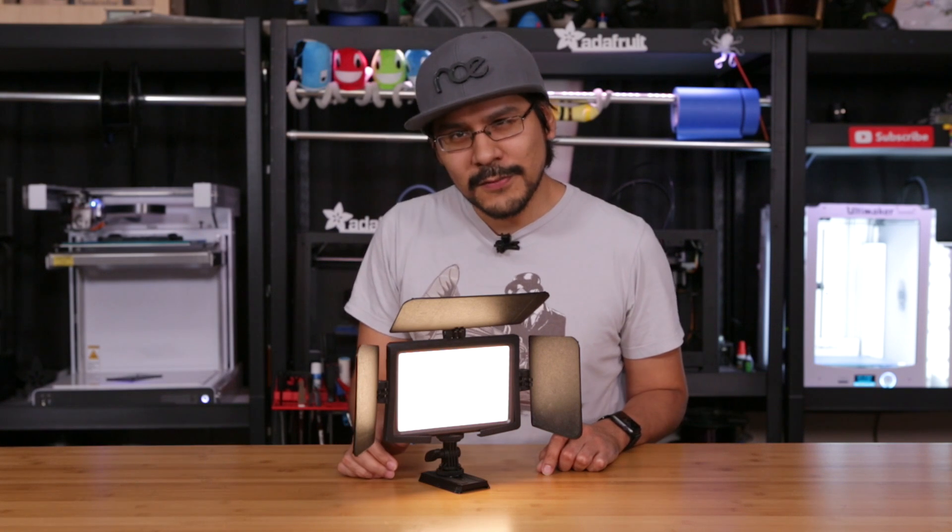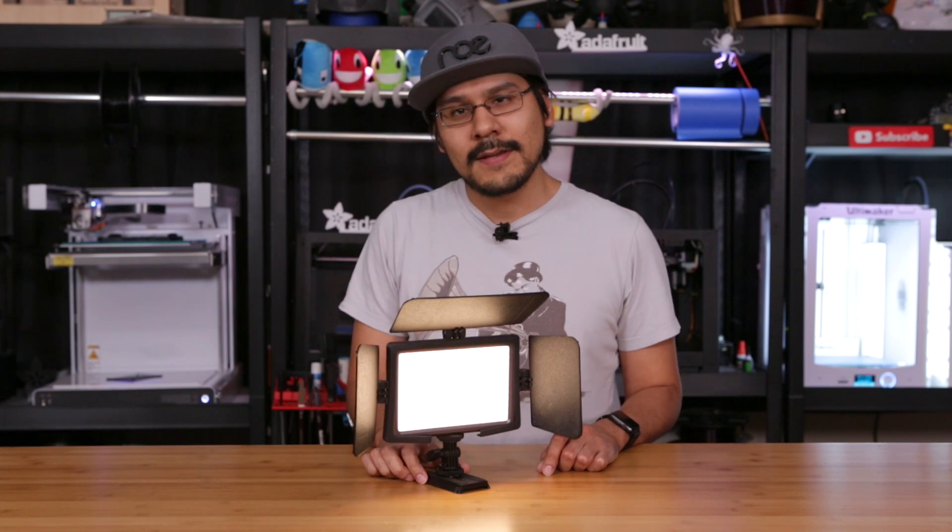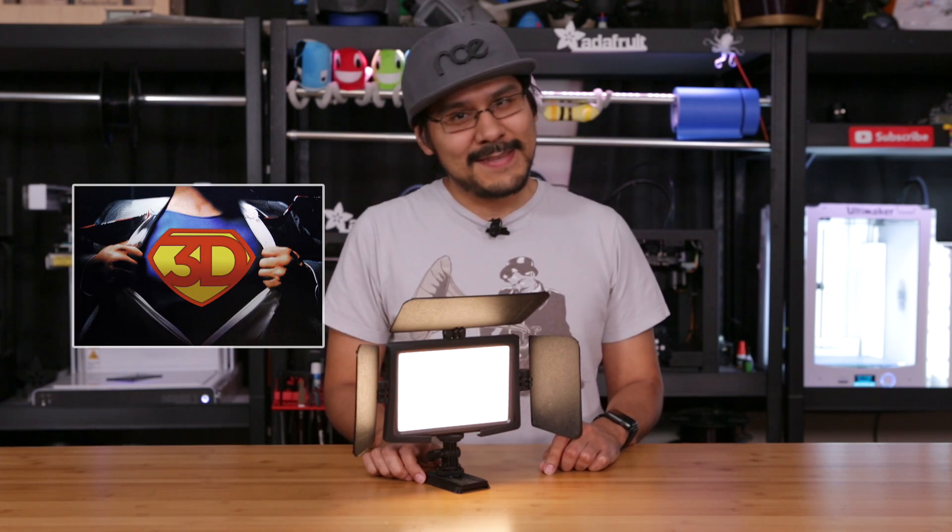Barn doors come in all sorts of shapes and sizes, but there really aren't any specifically made for our LuxPad LED panels. So that's where 3D printing comes in and saves the day.